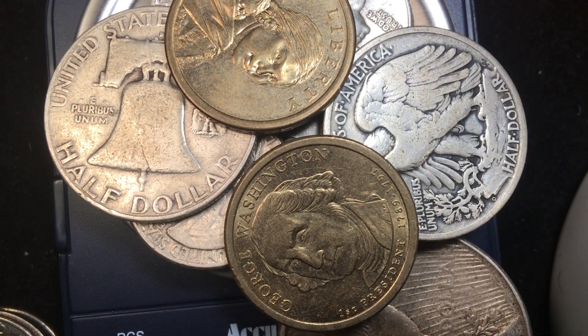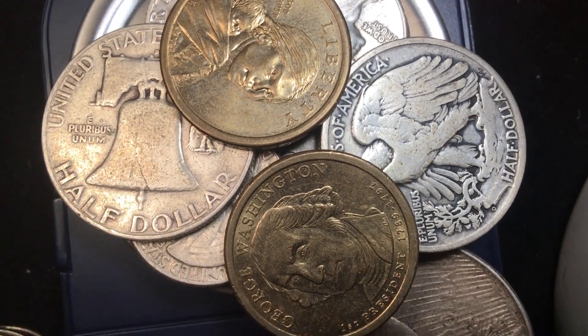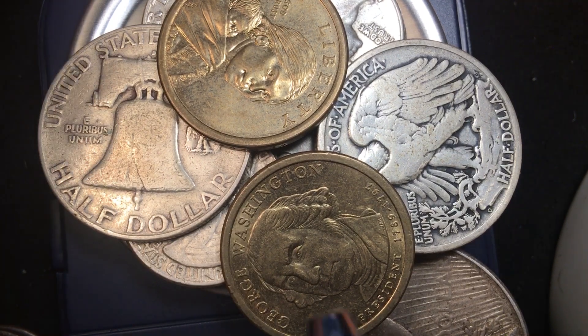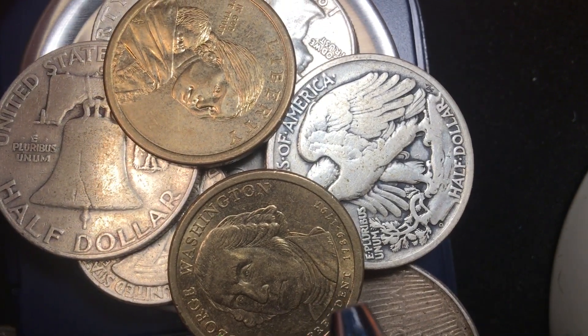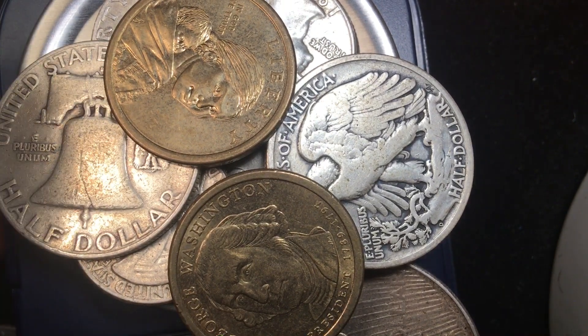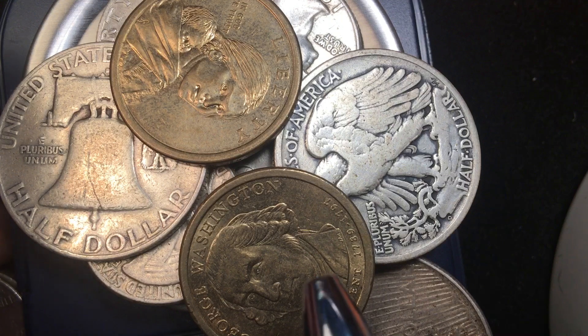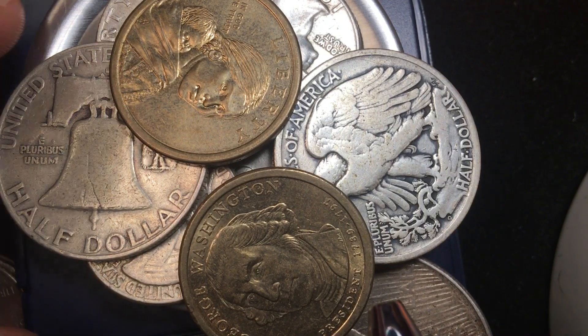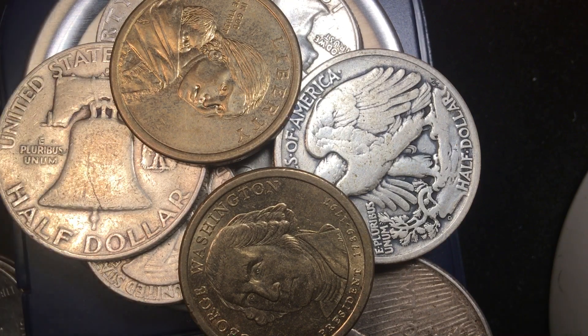Hey coin collectors, welcome to DC Coin World International Coin Channel. Today we're going to look at some dollars and some quarters, and we're going to try to answer a question: is a quarter dollar one quarter the weight of a dollar coin? So we have some of those quarter dollars here.